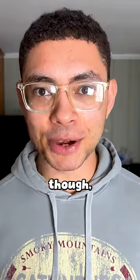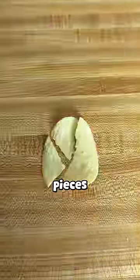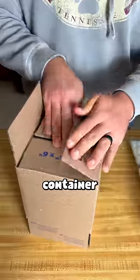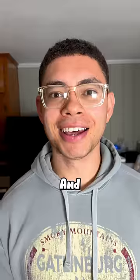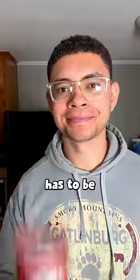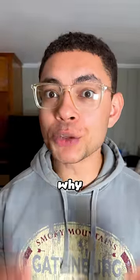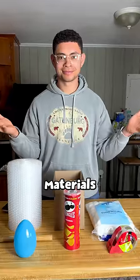I do want to brag on my team though, because our chip only split into three pieces and everyone else was in shambles. Rule one of this challenge is the shipping container has to be a box such as this. Rule number two is the chip itself has to be a Pringle — I think the curves make it that much harder to keep from breaking, which is why we're able to use whatever materials we want.